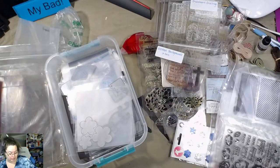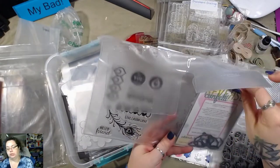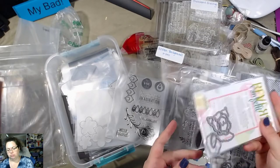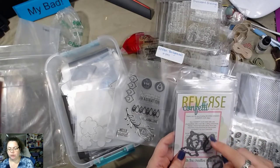I forgot to keep looking up at the camera. Some more stamps — Reverse Confetti. That's what it says, but this looks like leaves and foliage. I think this goes to one of these — I'm not sure. It was in here, so...